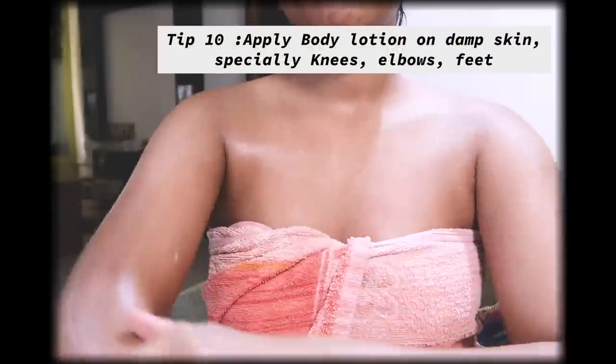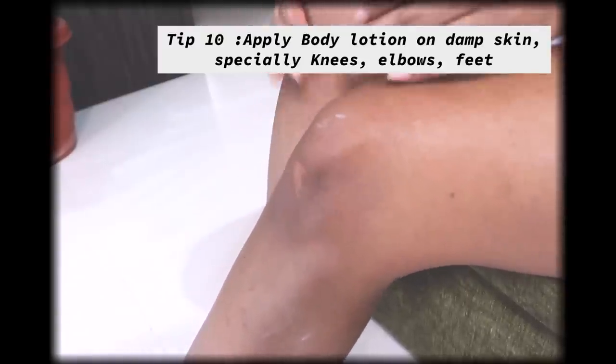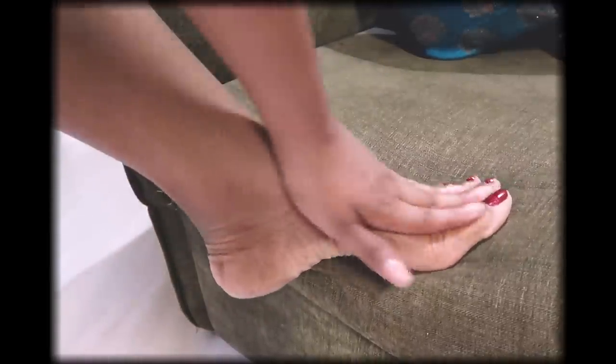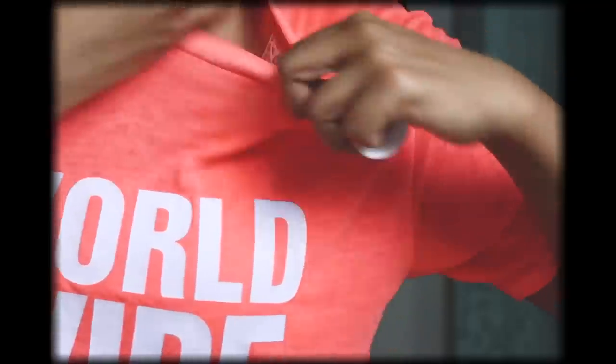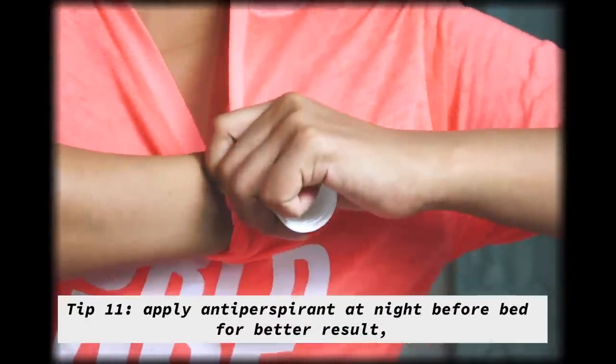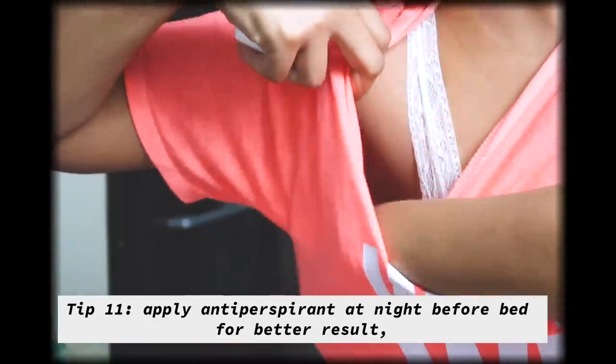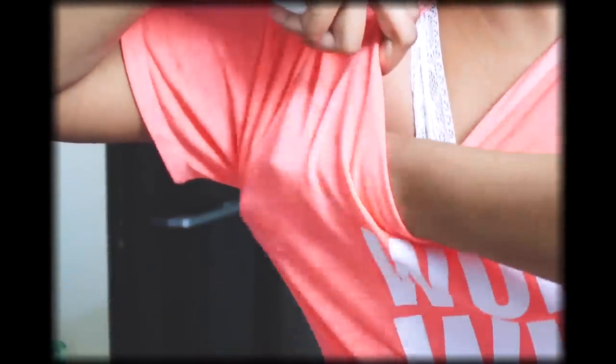After coming back from the shower, apply body lotion all over damp skin so it absorbs the lotion and locks in moisture. Pay special attention to knees, elbows, and feet — these areas tend to get very dry, so apply two or three layers of body lotion there. Lastly, I'm applying antiperspirant to block sweat glands under the arms. I prefer using it at night and keep it in the washroom as a reminder. If your problem is odor rather than sweat, go for a deodorant instead.